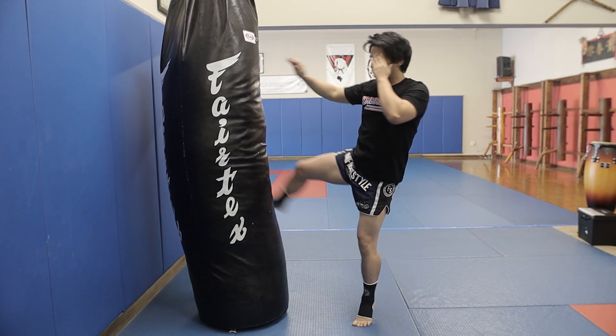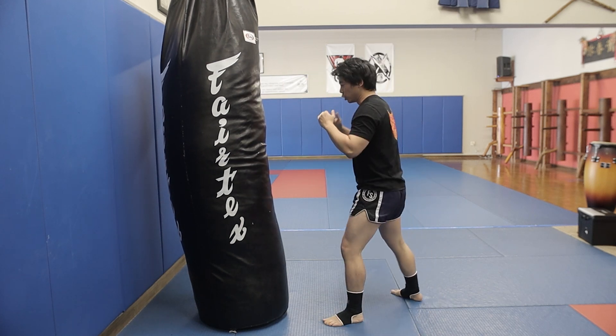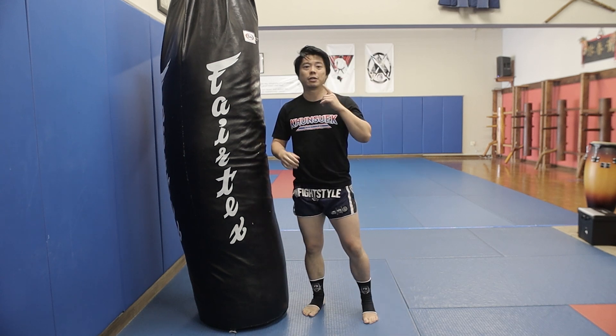Touch, then kick. Touch and kick. Make sure you're not too close so when you kick, it doesn't end up being your knee instead of your shin. That's number one.